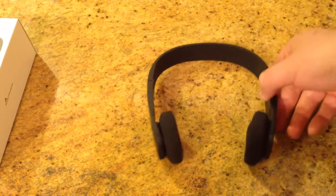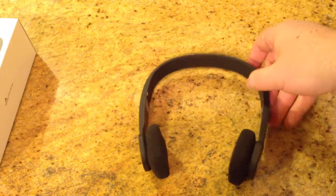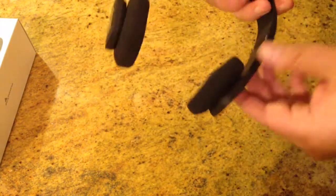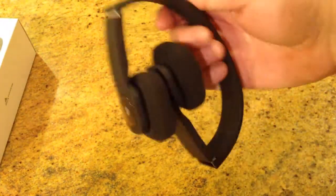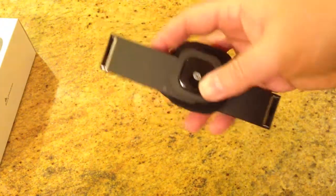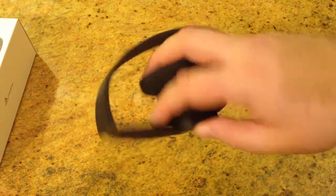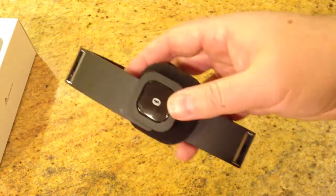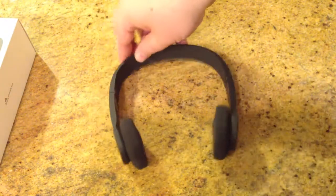One nice thing about this is if you're a student or someone who goes to school, you obviously don't want this laying around getting squished and crushed. The beautiful thing is it folds in, and as you can see, even with my big hands, it's something you can easily carry or put in a backpack. So you don't have to worry about your headphones getting crushed, which is really nice. It's a pretty simple and elegant design.